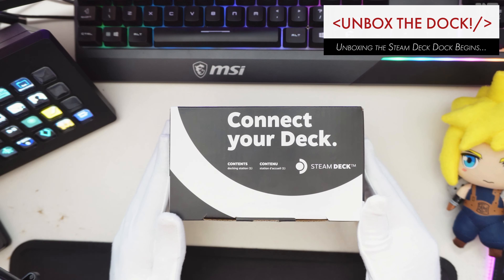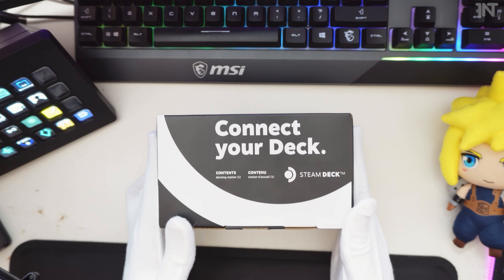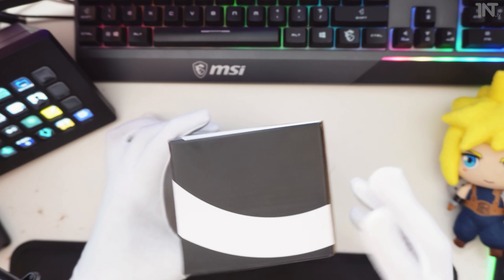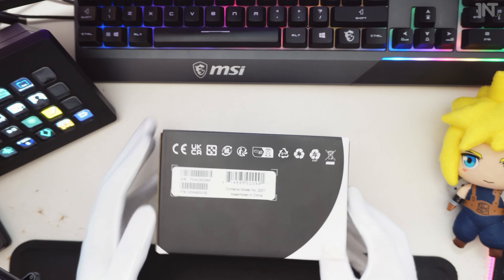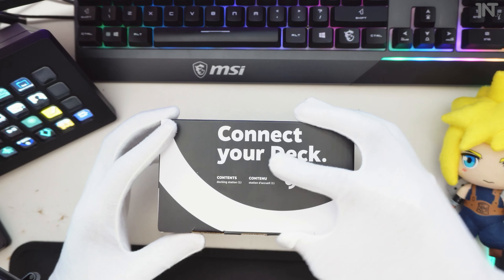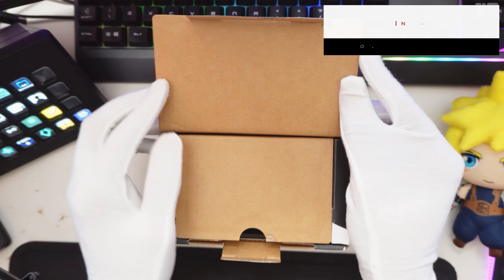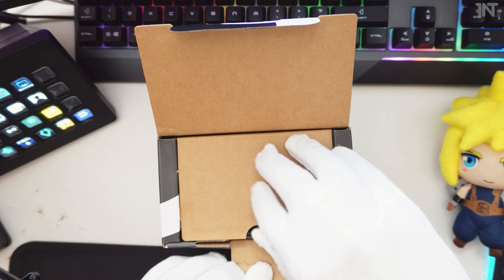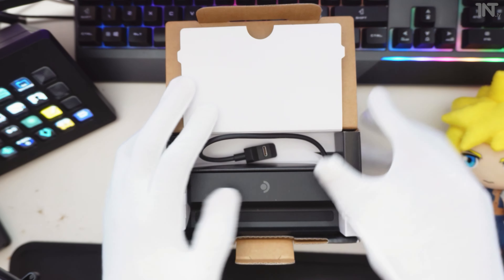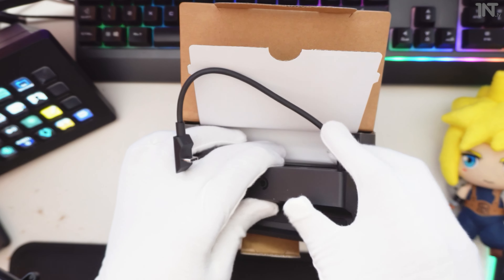Alright guys, let's unbox the Steam Deck Dock. Not as exciting as the Steam Deck box itself, with the little jokes about how you can play it in a test chamber and so forth. Very simple. I don't imagine this is going to be the most exciting unbox ever, but nonetheless content is content. So I'll give you a good look at it — what it includes, what it comes with. Hopefully it will help you decide if you want to spend 70 quid on this.